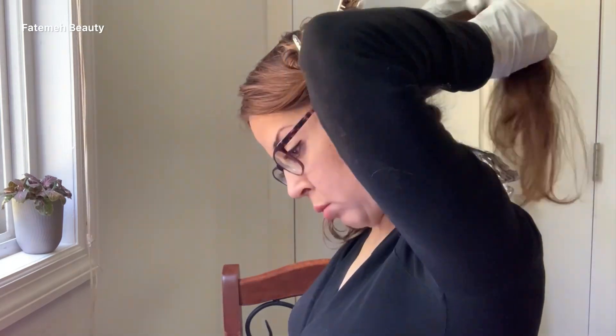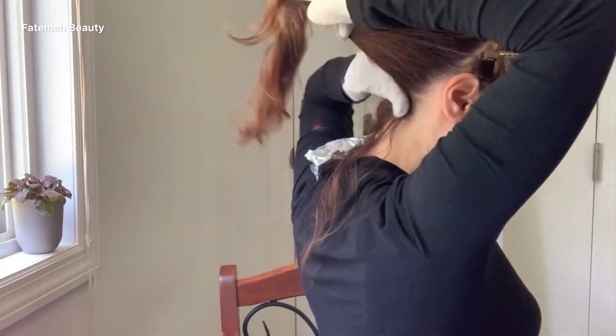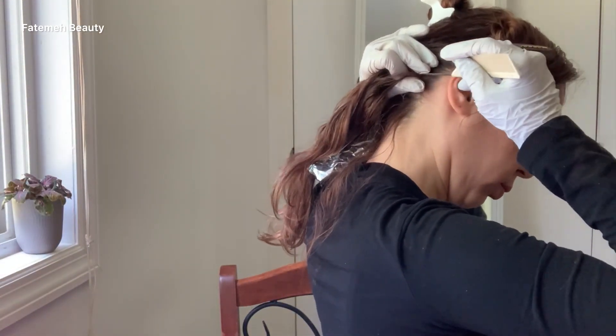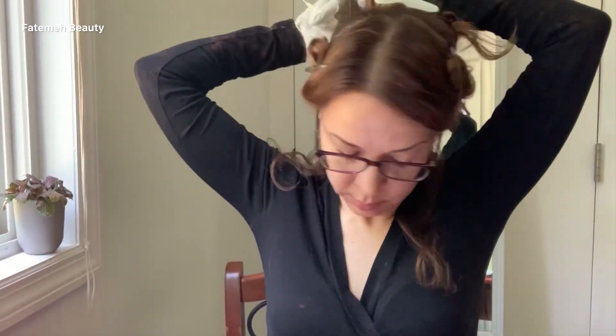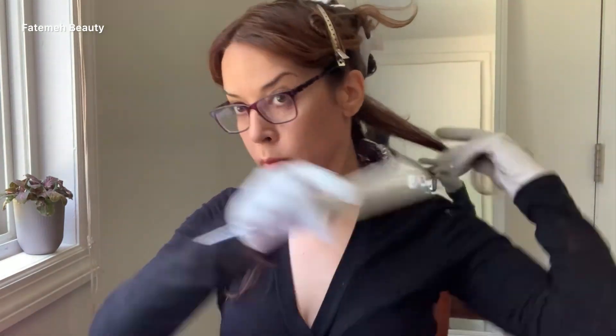I get an equal amount of hair from both parts on the left and right side of the back of the head, drop that area down, and clip the rest away so I can work with this area much easier.